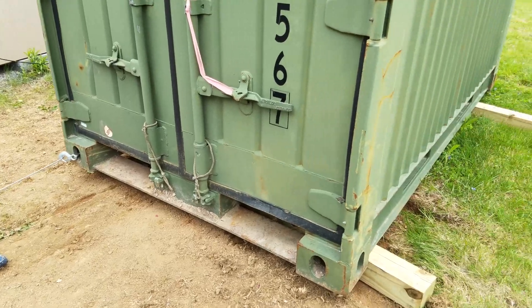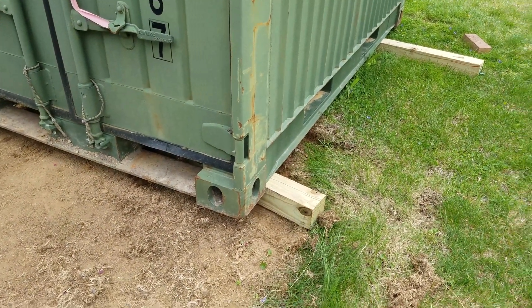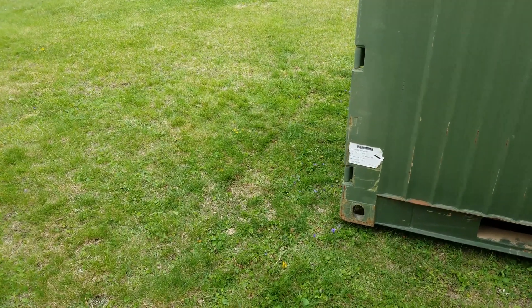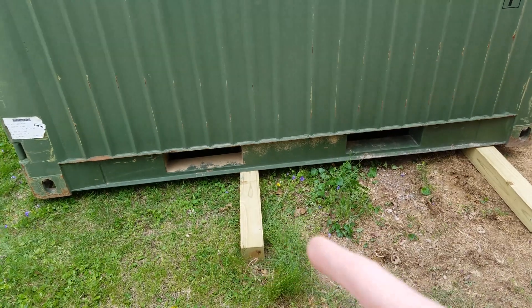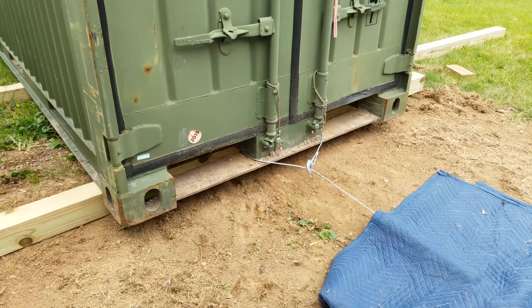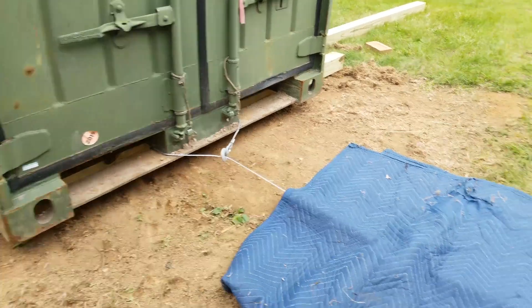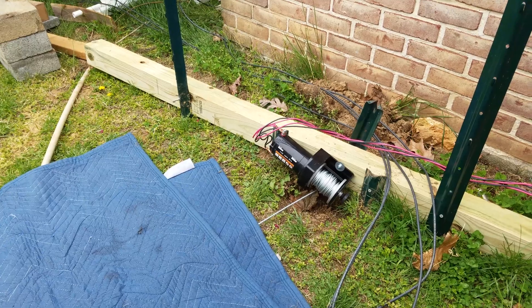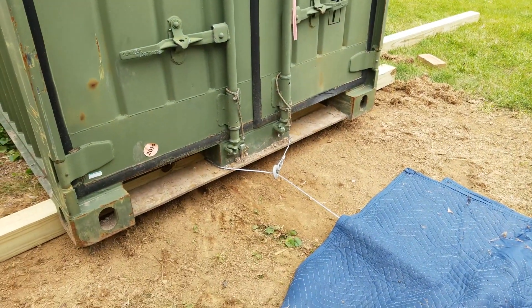I did get it moved quite a bit, but as you can see, the far corner pushed out. So I've got it moved about three feet from where it was originally. I put the 4x4 right in the center regardless of the supports underneath, because it's resting on the edge rails as well. Now that it's a bit closer and the angle is different, I hooked it right around the center of the container. The angle on the winch looks a lot better, so I'm going to pull it straight.